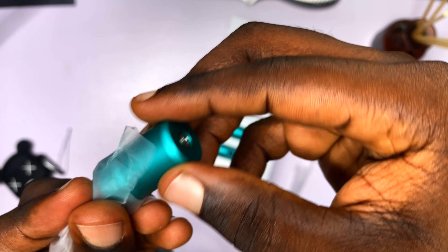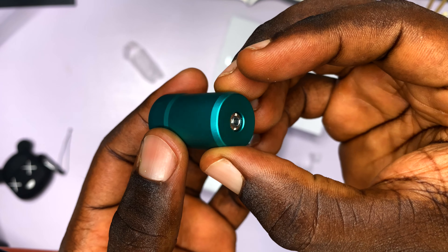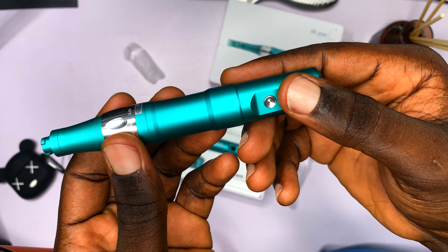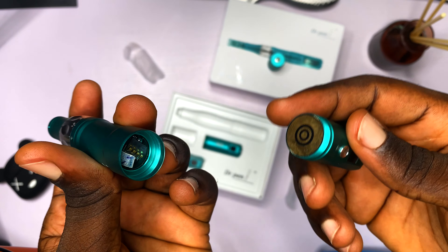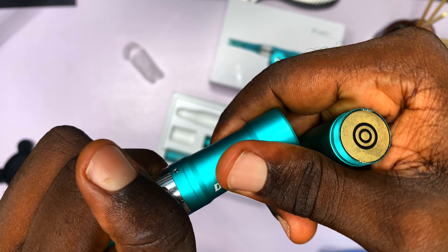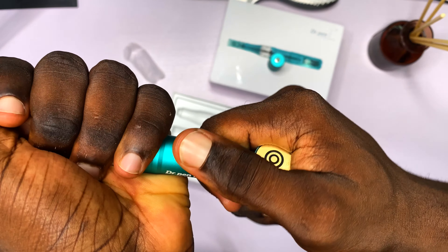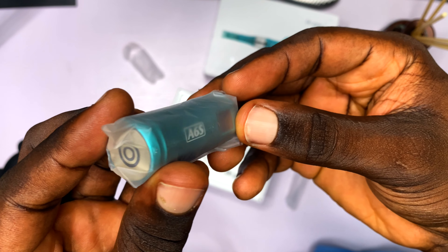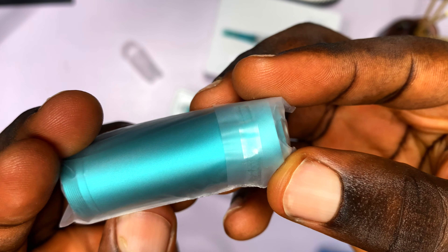This next item looks like something we're going to use to charge the extra batteries. It has a pin mount connector and what looks like battery charger circuits. I'm still figuring out how everything works since this is my first time seeing the Dr. Pen in person. The last item looks to be a second rechargeable battery, so we have two rechargeable batteries total.